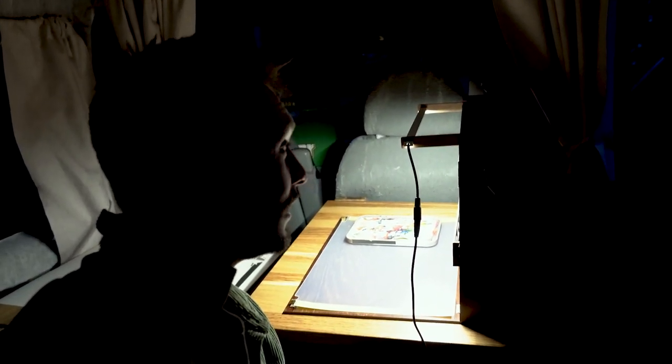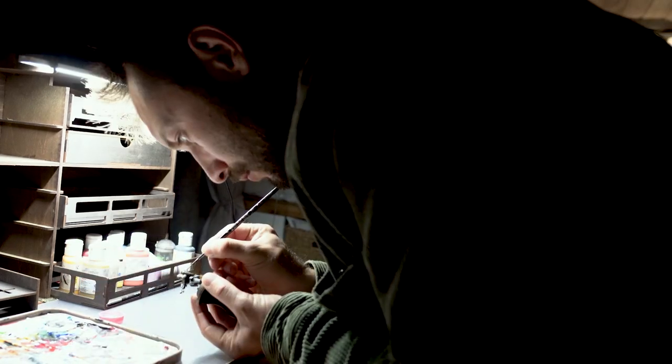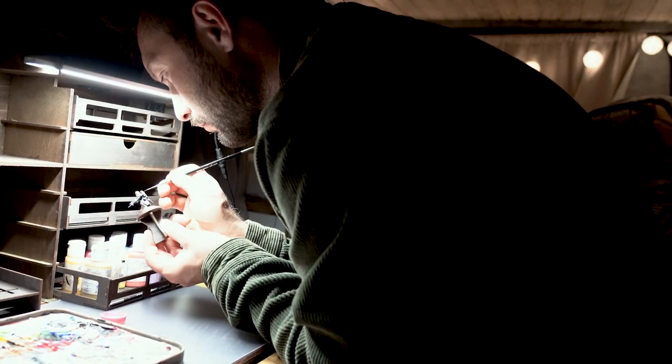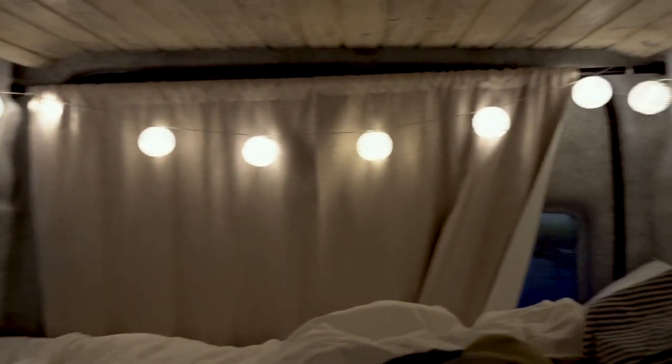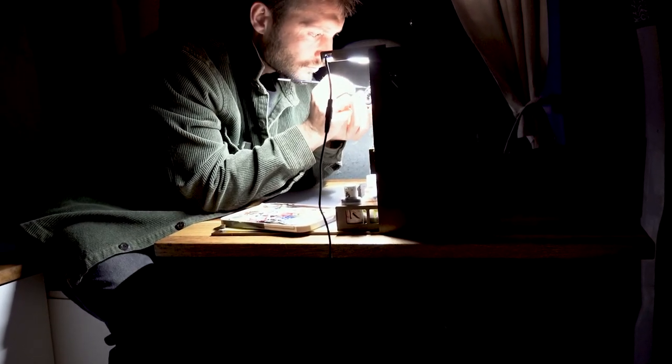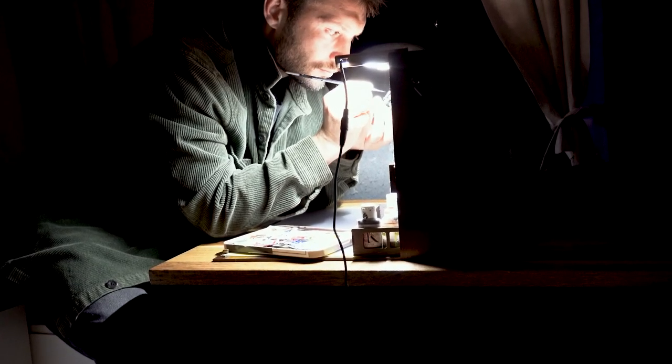It's dark now and I'm in my camper van. I'll show you how the light actually works — since everything is dark around it, the lamp seems even brighter. Here you can see my horrible ergonomic posture again, and then I always realize what my back is doing. It's a cozy little van setup, and it's really fun putting on audiobooks and painting. If you're traveling alone, this is really, really nice.